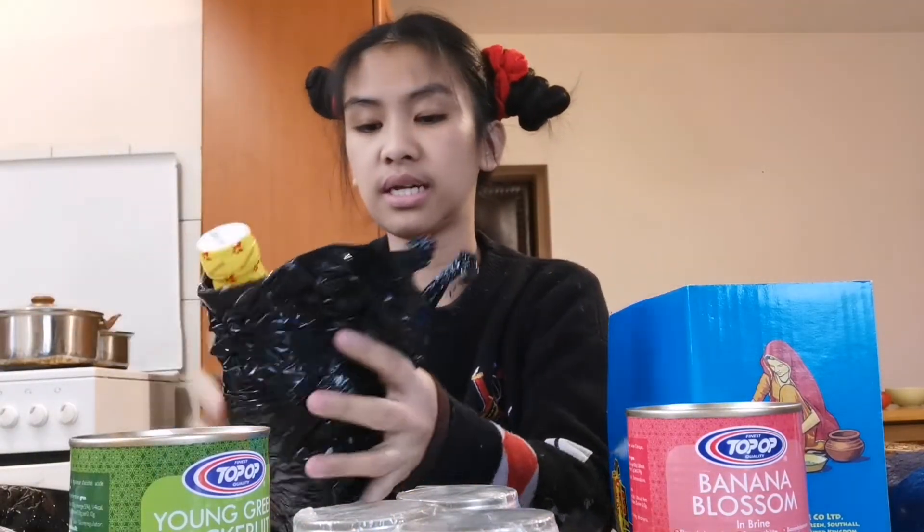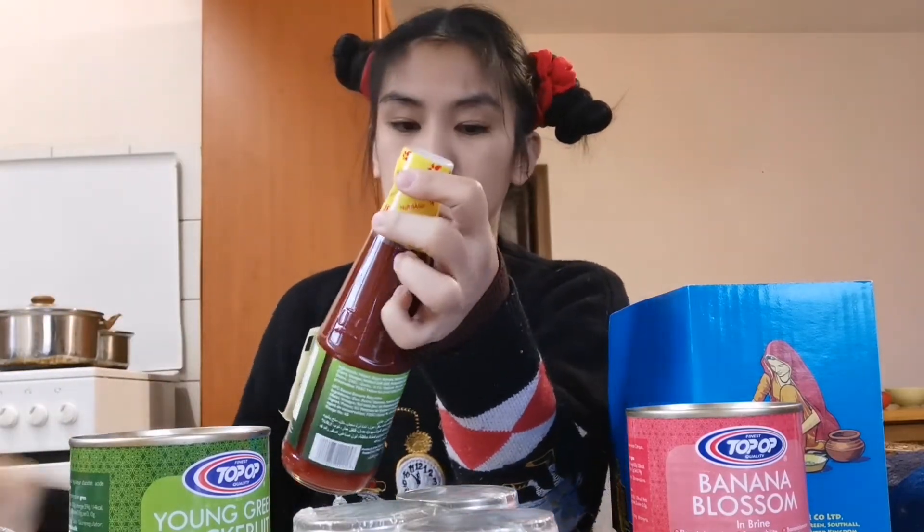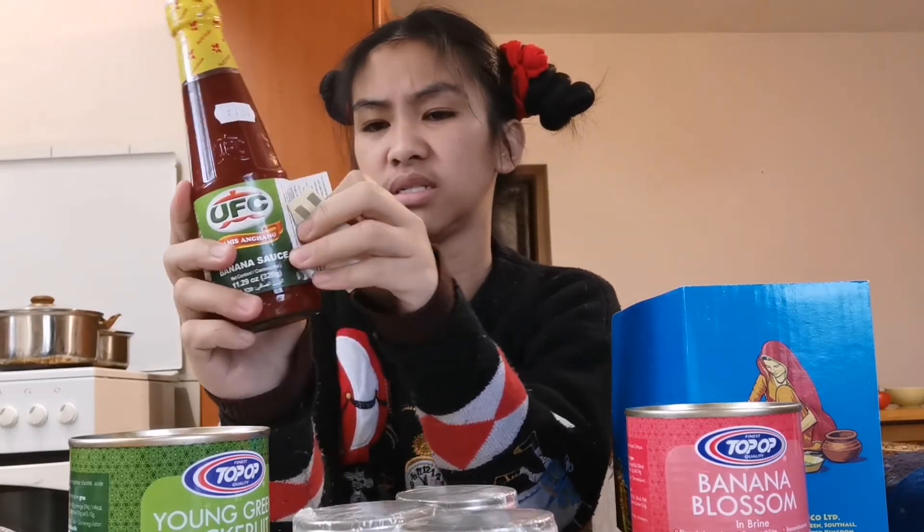The last item is banana ketchup. Banana ketchup, guys — my husband's favorite, he loves this. They even put a translation on it.